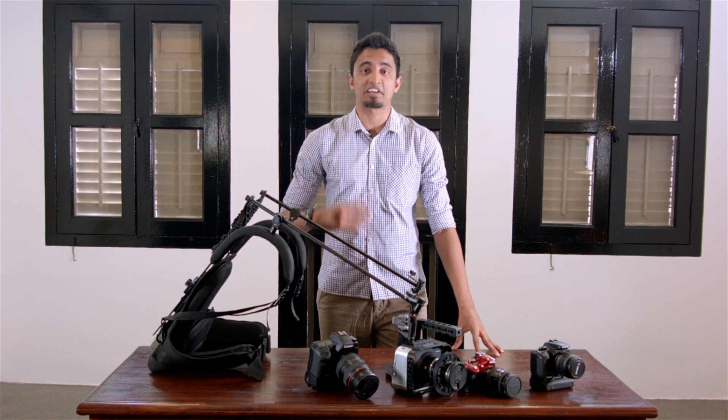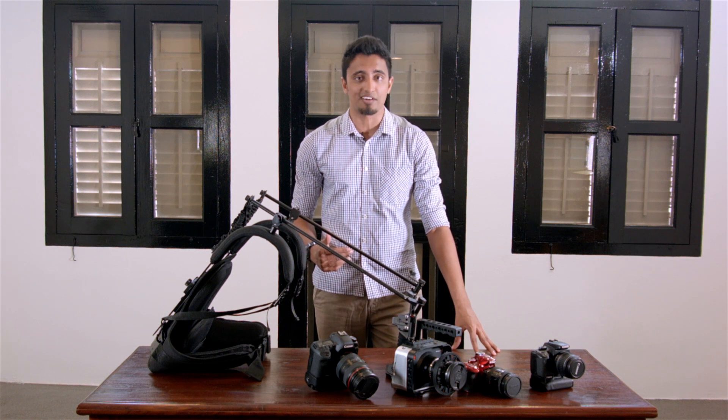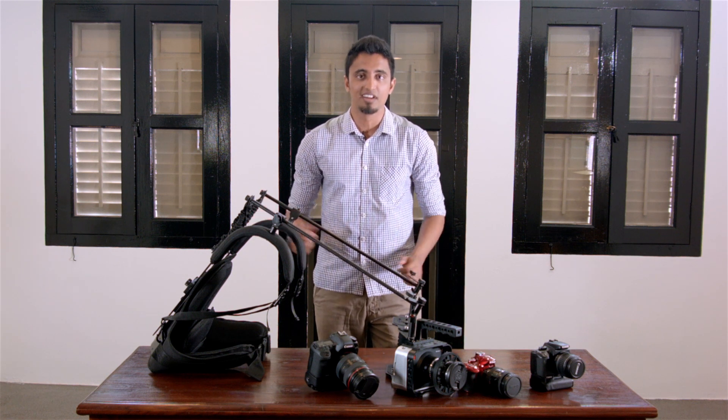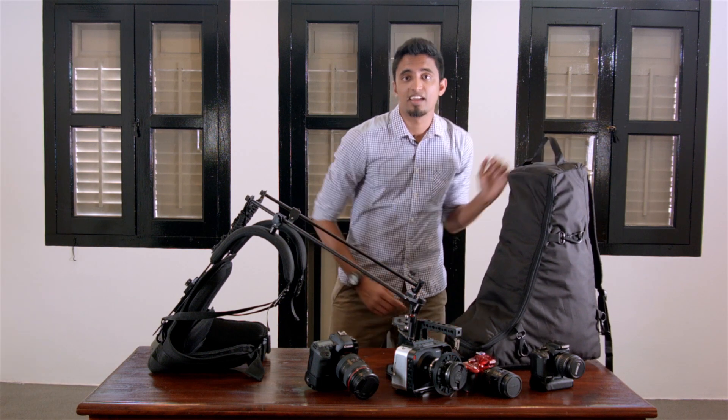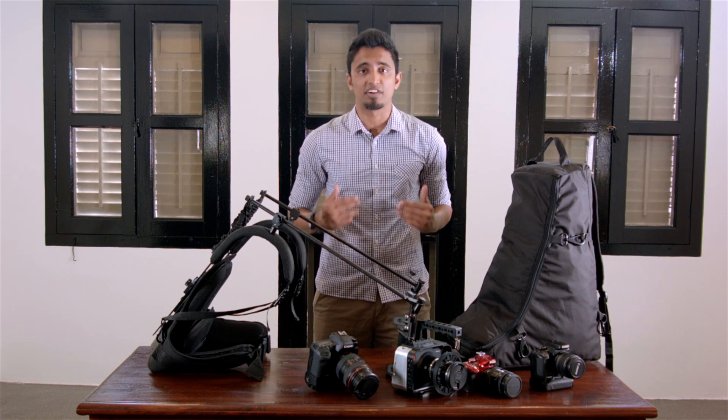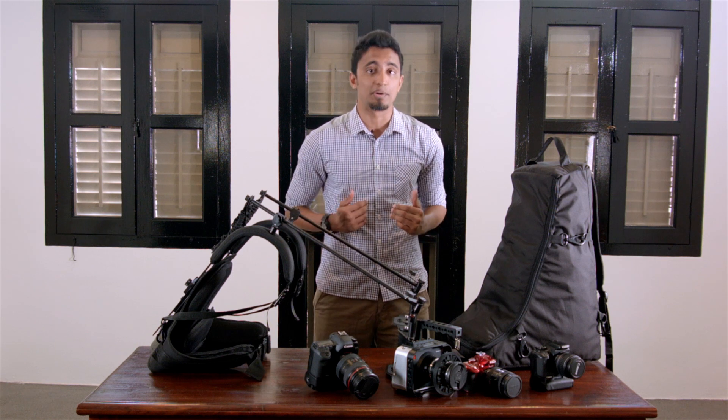Hi, I'm Dave, and I'm excited to introduce to you this new product called the Camtree Flexi Rig. The rig comes in a sturdy bag, nicely packaged, and it's an amazing and affordable product for independent videographers, just like you and me.